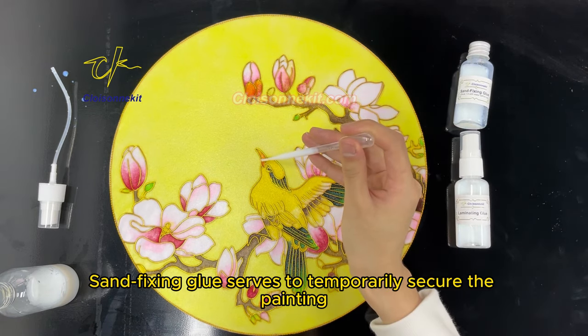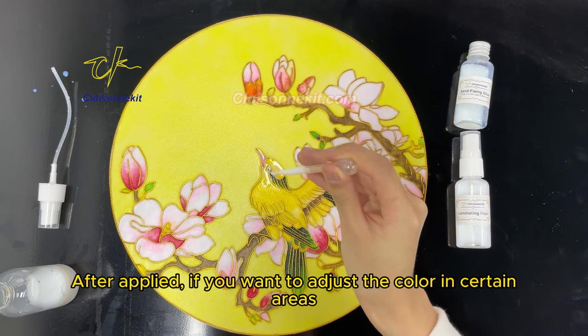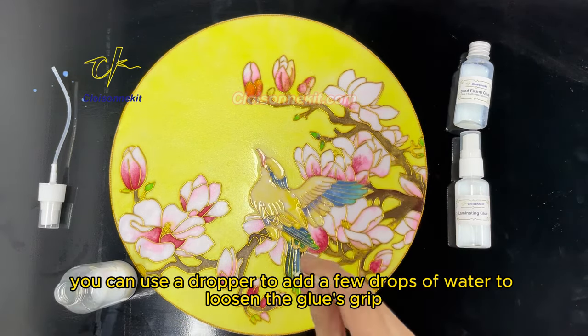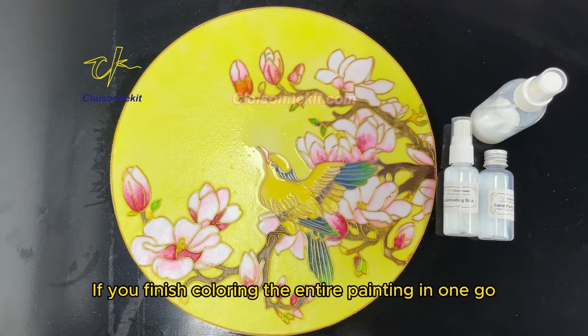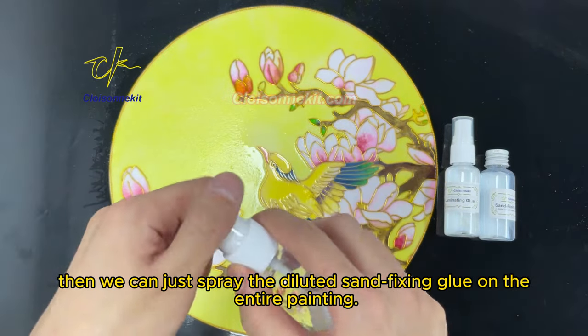Sand fixing glue serves to temporarily secure the painting. After applying it, if you want to adjust the color in certain areas, you can use a dropper to add a few drops of water to loosen the glue's grip, and then recolor it. If you finish coloring the entire painting in one go, then spray the diluted sand fixing glue on the entire painting.